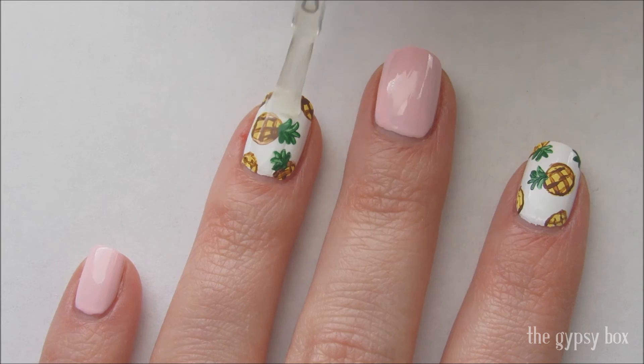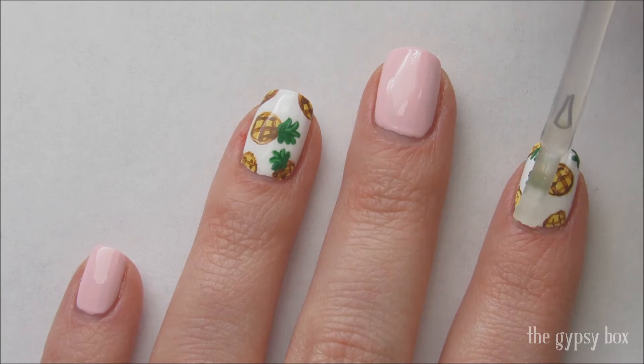Apply a fast drying top coat to seal in your design and that's it! You're done! See how easy that design was?